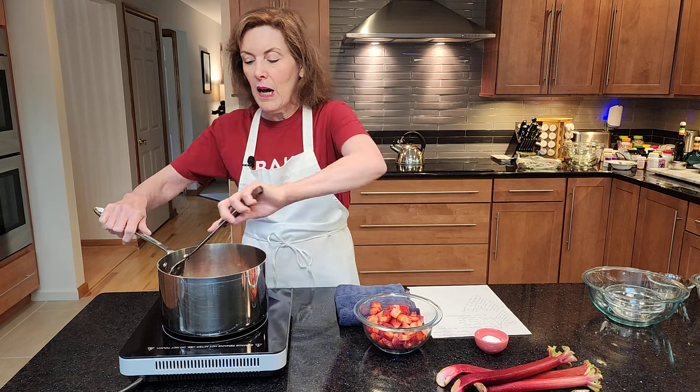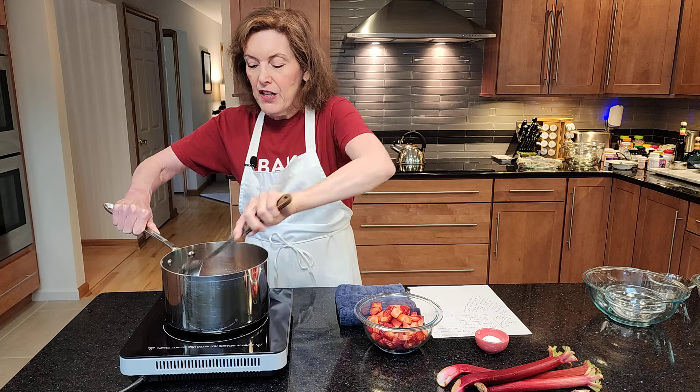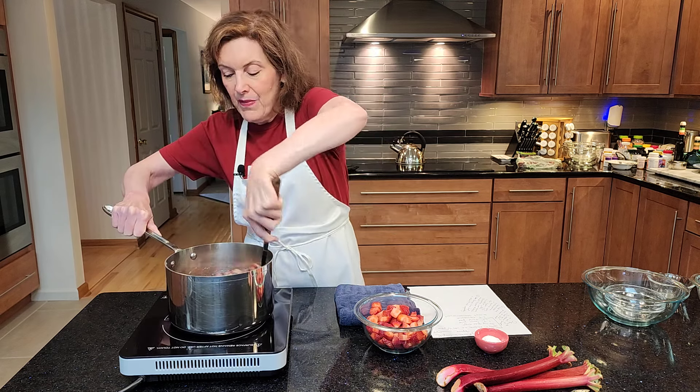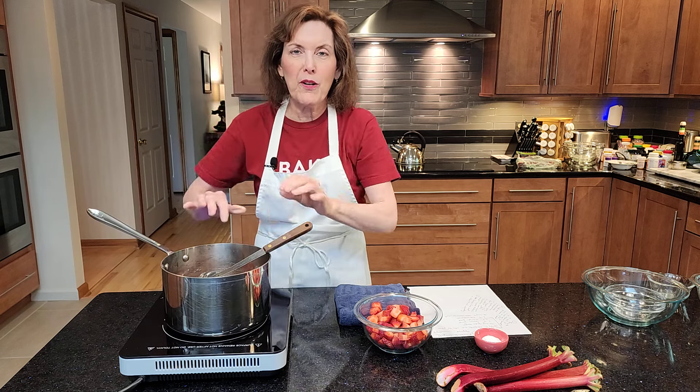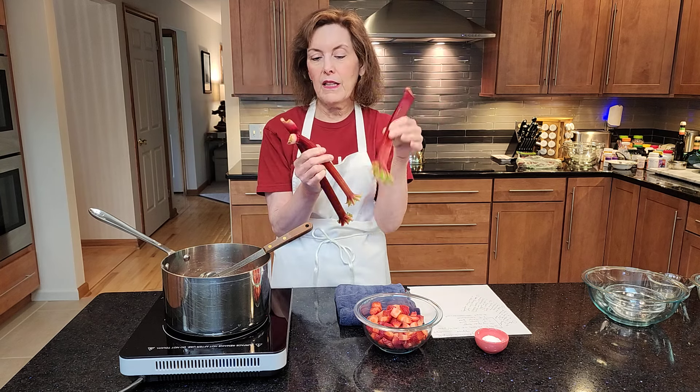You want them smaller, but I like chunks in my compote because you can serve this over a cake, a sponge cake, you can serve this on ice cream, you can serve it on a cheesecake — and you might even see a cheesecake coming up in the next couple of weeks. Now these are rhubarb stalks, see, without the leaves — the leaves have been cut off. Don't eat the leaves. The raw rhubarb is very, very tart. You do not want to eat it raw because it won't taste very good.